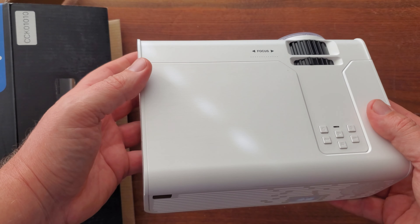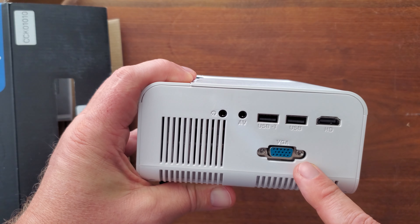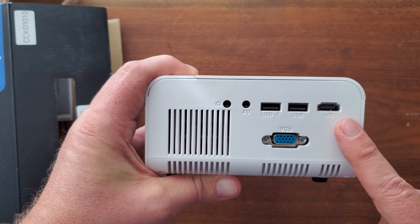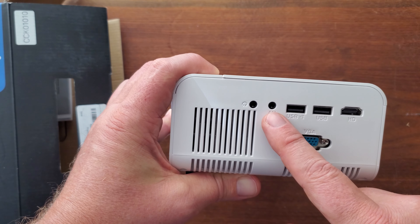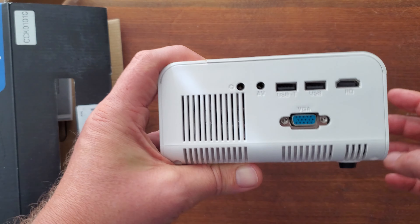What I love about it is the fact that it's actually got Bluetooth connectivity. On the side here, it also has VGA input if you've got a really old style connection. Most importantly, it has the HDMI connection — full HDMI — plus it even has a headphone jack and an AV plug as well.